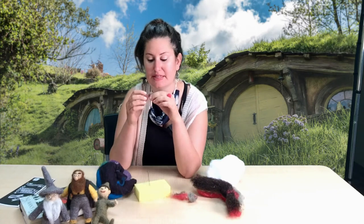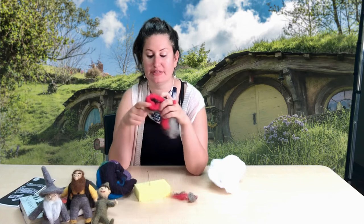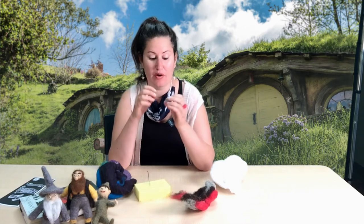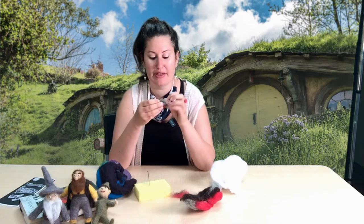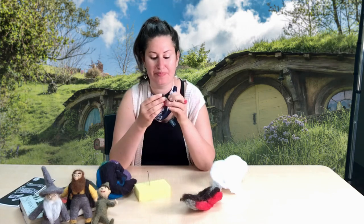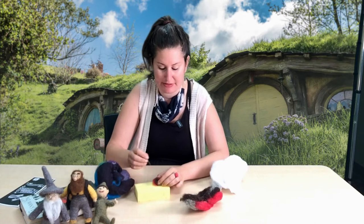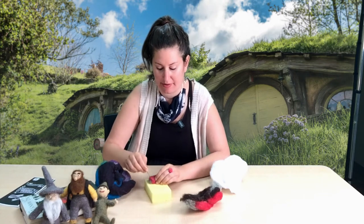Another thing with felting is we want to build up the layers. You're not going to want to take a huge piece of roving and start felting that. You're going to want to start with a smaller piece and then build it up from there, keep felting layer by layer. Say we wanted to add a bit more onto this piece and kind of build it up to make it into a head - we would just take another piece of wool roving, put it on top, and then keep felting these pieces and building up the layers to make our character.